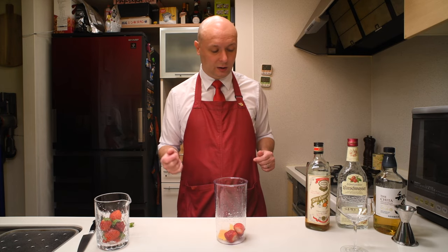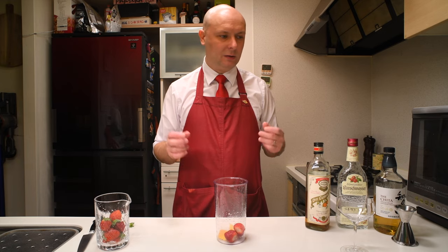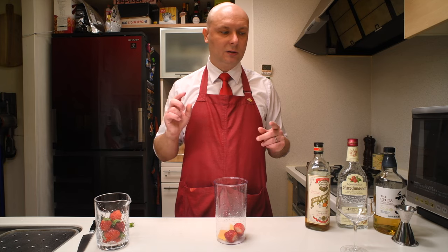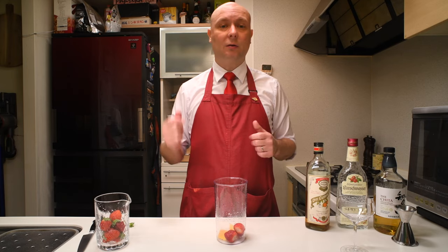Funny thing about Japan is that there are two seasons for strawberries — one is spring, like the rest of the world, and the other season is Christmas. All the farmers in their greenhouses tune their strawberries to be ripe around Christmas time, so it really feels like Christmas is a second spring for strawberries. Japanese people love to have strawberries at Christmas and New Year's, and they love their shortcake — a whipped cream fluffy cake with strawberry.